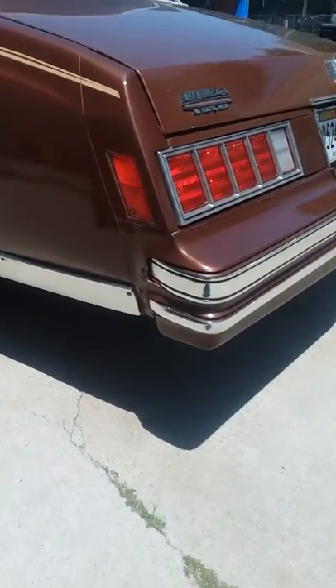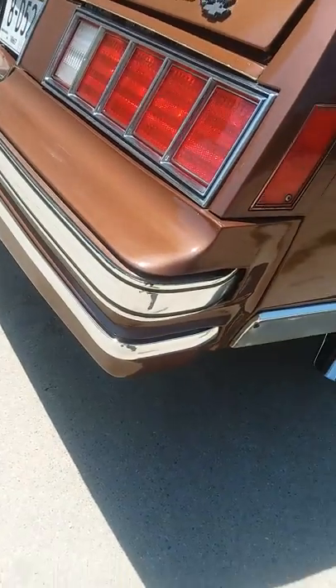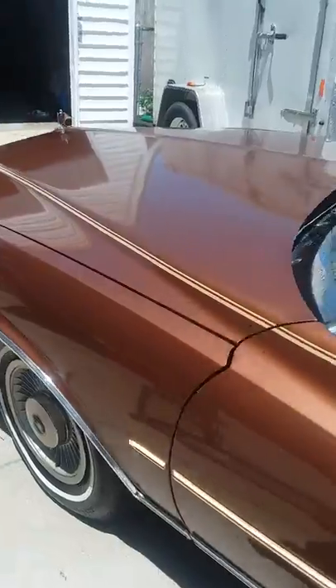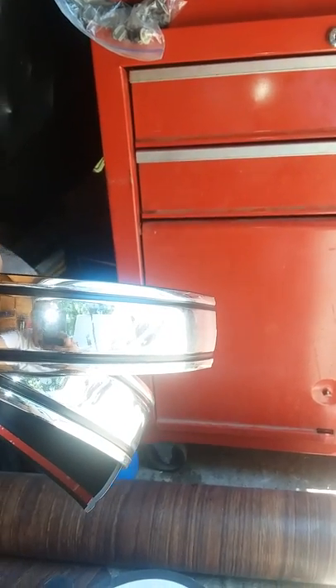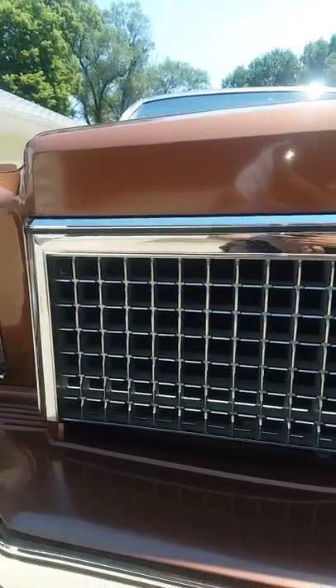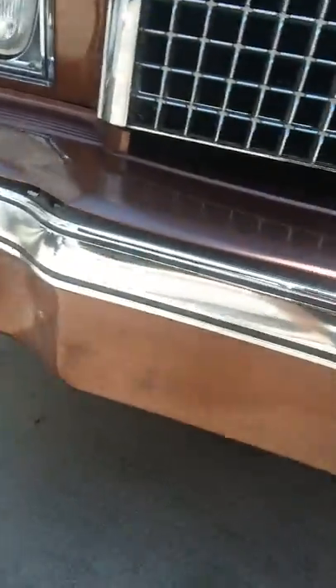I did the back and the front, and it came out pretty nice. If anybody out there wants to do theirs — 78 to 80 Monte Carlo — they all have the same trim, really easy and simple. This is what I use right here. I know the original usually comes all chrome, but this one's got a little bit of black trim on it, which actually looks better because if you look at the grill, it has a little bit of black trim, and so do the headlights, so it actually looks a lot better than the original.